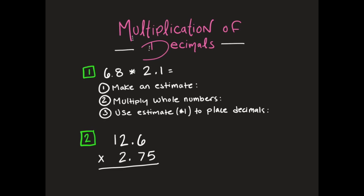We have 6 and 8 tenths times 2 and 1 tenth. Step one says make an estimate first. I'm going to look at 6 and 8 tenths and say that's pretty close to 7. And 2 and 1 tenth is going to be really close to 2. So when I multiply them together, I get 14 as my estimate. We're going to use that number in a little bit to help us.